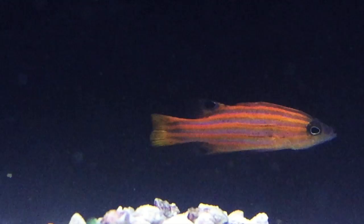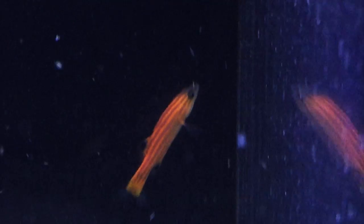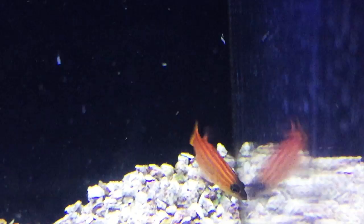Larger inverts like cleaner shrimp, fire shrimp, and decent-sized peppermint shrimp should be okay. They do like to eat amphipods and copepods, so there's a good chance they'll out-compete something like a mandarin for food.